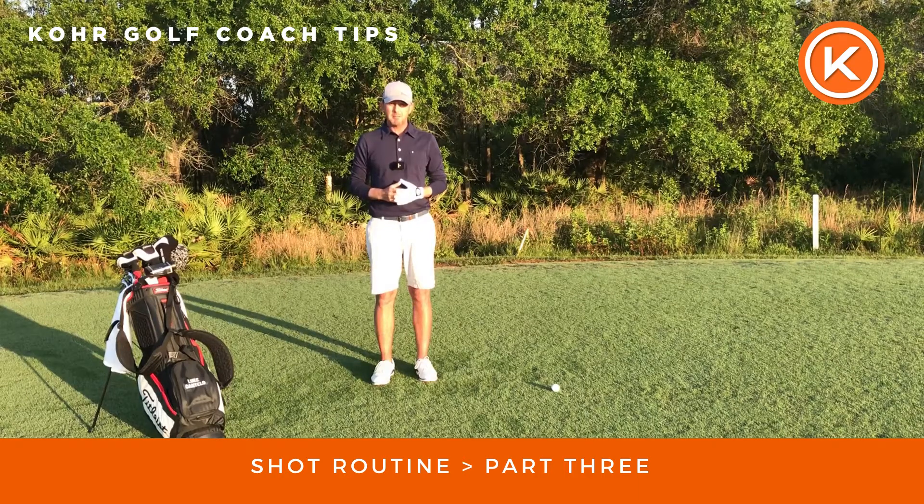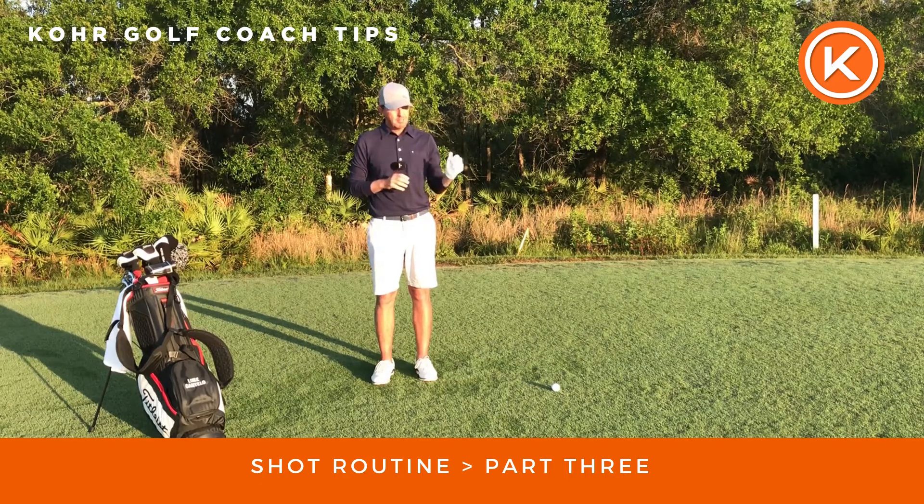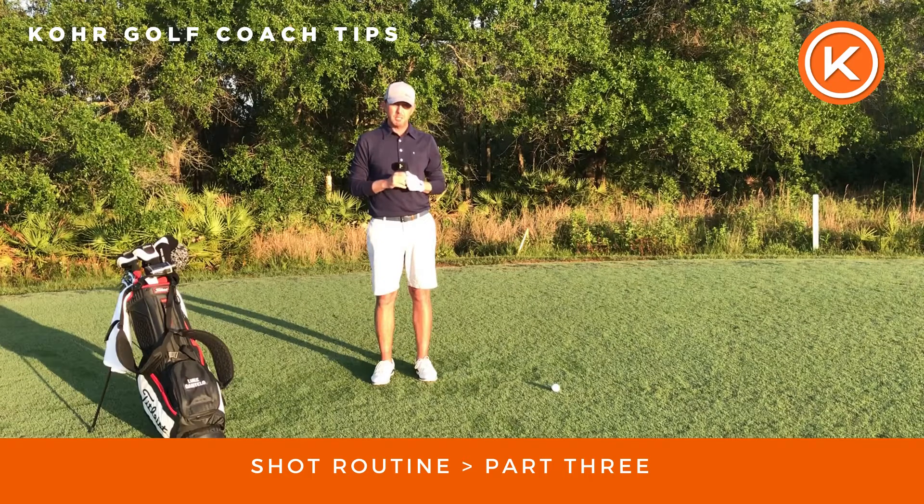Hi there, Luke Cancelo here from Core Golf. This is part three of a four-part series on pre-shot routine. The first part was the actual pre-shot routine — bringing yourself to the present moment. The second part was data gathering, information gathering, and decision making. And the third part is switching into a play mode.